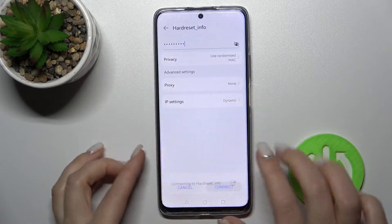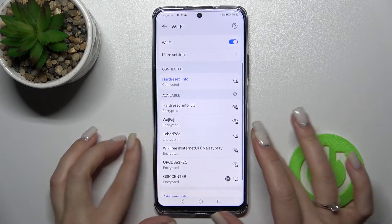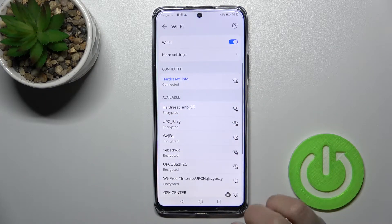After that, just tap here to connect to Wi-Fi. Wait a second, and now we can see that our device has successfully connected to this network.